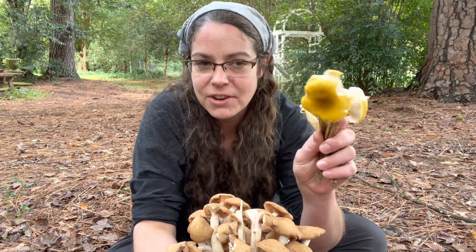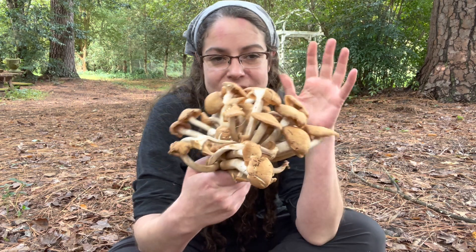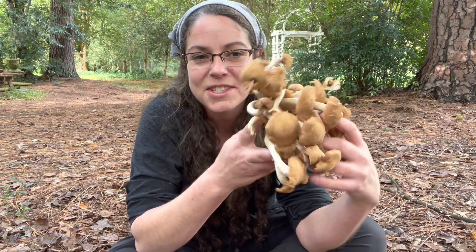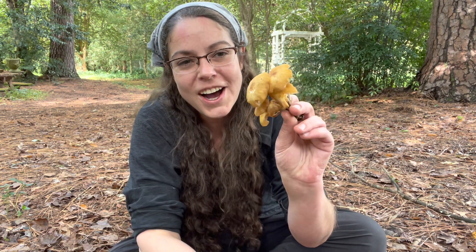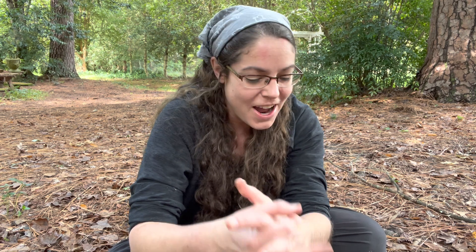So, long and short: Armillaria mellea group and relatives have rings and many have a beautiful honey color. Desarmillaria caespitosa — formerly called Armillaria tabescens — the ringless honey mushroom, tends to be brown but sometimes shows a little honey color too, doesn't have a ring, and is a little less robust and less meaty than the ringed honey mushrooms. I appreciate your time. I hope you enjoy the remainder of your honey fungus season, and should you choose to eat them, I hope you enjoy them very much.